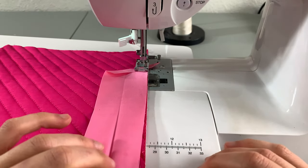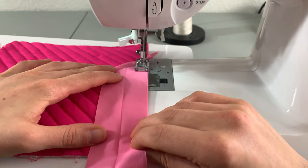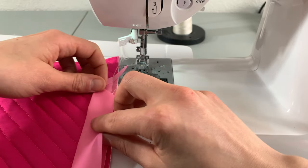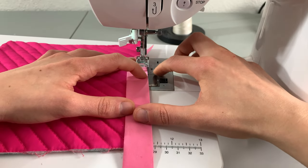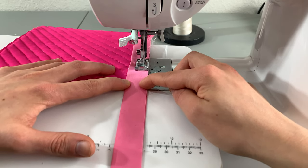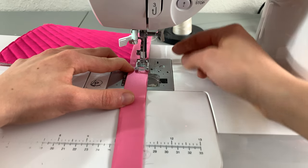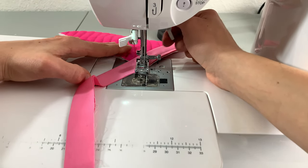Open up your binding strip and place your folded edge in the middle of one of the sides of your project. Place the raw edge of the binding to the raw edge of the wrong side of your project. Sew about 1 inch down your strip, then fold your binding in half so all the raw edges meet. Sew starting again about 2 inches down from the top of your binding strip. Sew at 1/4 inch around your entire project. Stop at 1/4 inch before you reach the corner, and with the needle in the down position, lift your presser foot and turn your project so you can stitch to the corner, creating a diagonal line.